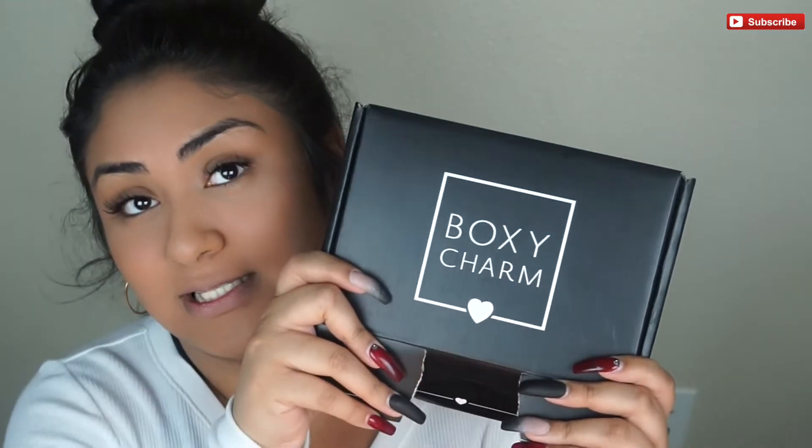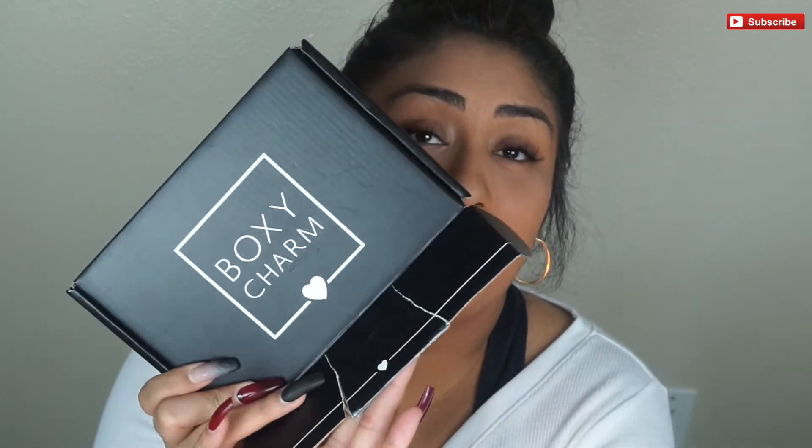Hey guys, today I'm filming my BoxyCharm unboxing for the month of January. If you guys are new, don't forget to hit the subscribe button down below. This is January's box — they did not offer Boxy Looks this month because they only do it every three months, so we're back to the basic regular box.